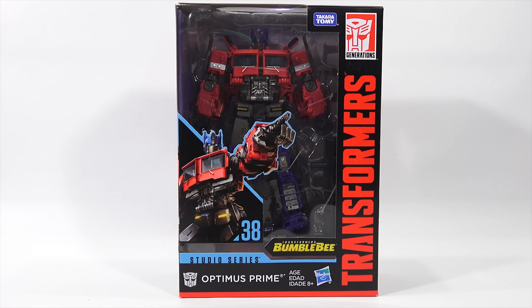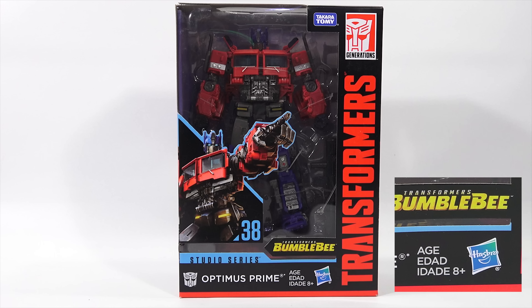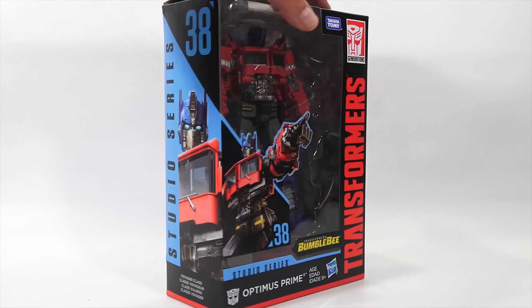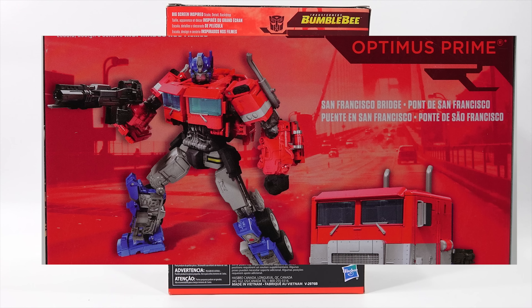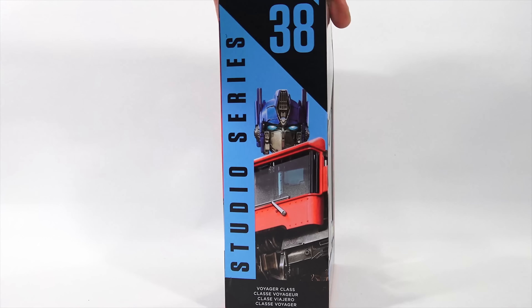This is the Transformers Studio Series 38 Voyager Class Transformer Bumblebee Movie Optimus Prime. It is a world where you can reach past the big screen and bring the epic action from the most iconic Transformers movie moments to new dimensions — a world where you can recreate your favorite scenes with highly articulated movie-accurate studio series figures. There are 35 steps to transform that one. There is also the San Francisco Bridge Backdrop — big screen inspired scale detail backdrop included.